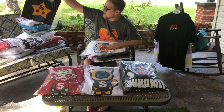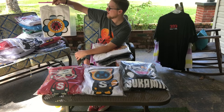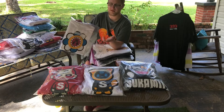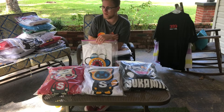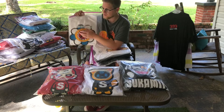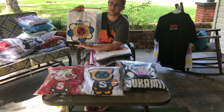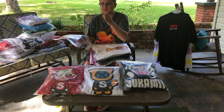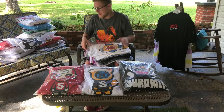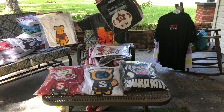Moving on to the t-shirts — here's a Star Boy from one of the later drops, and this is a Murakami flower design. This is actually a one-of-one, so nobody else is going to have this t-shirt. That's another thing about this brand — it's so exclusive. Whenever he does a drop there may only be just a few t-shirts in each design. This was from an in-store drop where he brought a lot of one-of-one designs. Some shirts are one-of-four, meaning there's only one in each size.